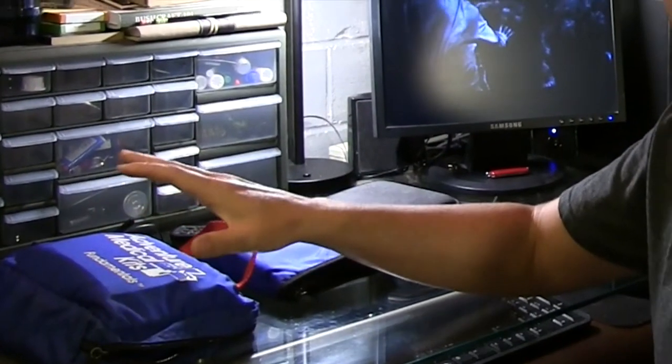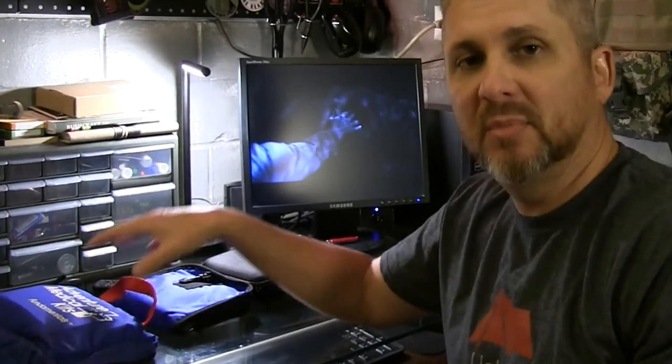Every so often I go through my medical kits, my first aid kits, and I remove the outdated items and replace them with fresh. I wanted to show you what my modular first aid kit looks like. I have three components to this and they all fit together, they all nest together to make one comprehensive kit.